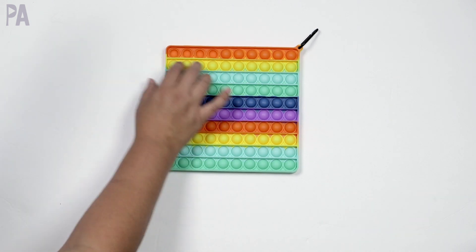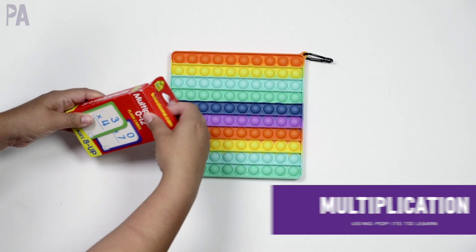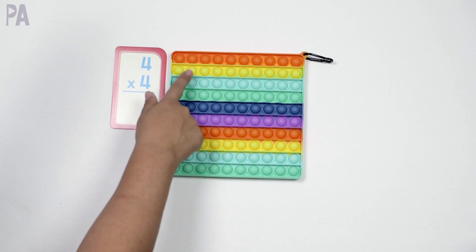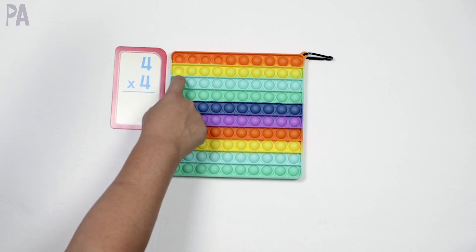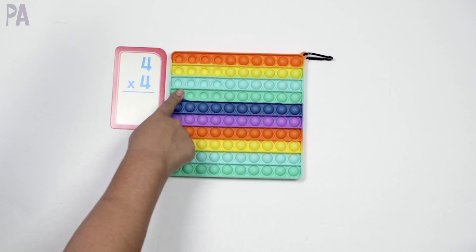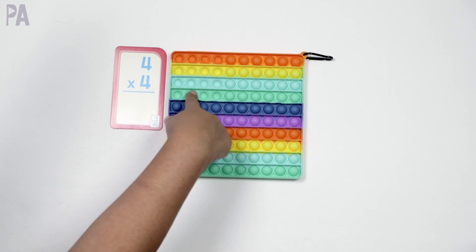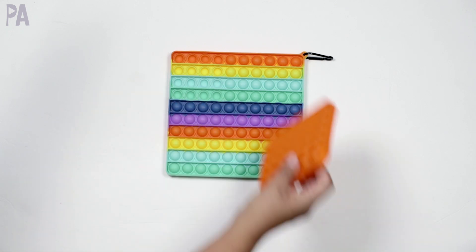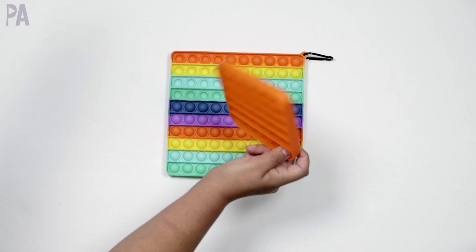For multiplication, you can do math arrays — similar to what we use on a Montessori hundred board. I'll take out my multiplication flashcards. I have four times four on this card, so I go four across and four down, pop all those bubbles to make my math array, and count them to find my answer. This visually demonstrates four times four. You can also do more advanced math — learning about area or perimeter, using different sizes of these pop-its to find the different areas and perimeters of each one.